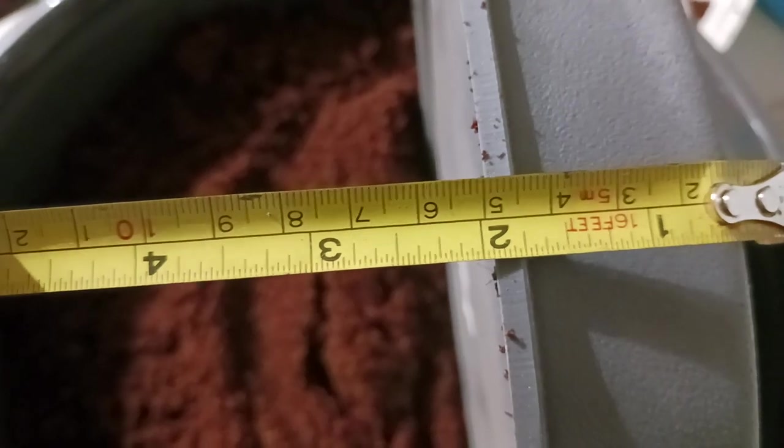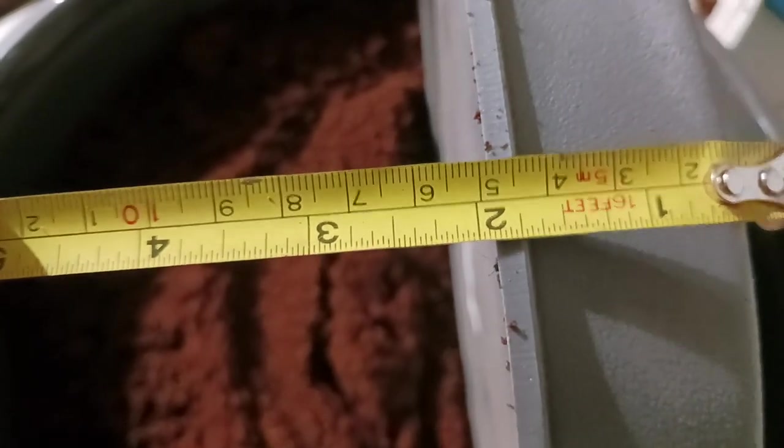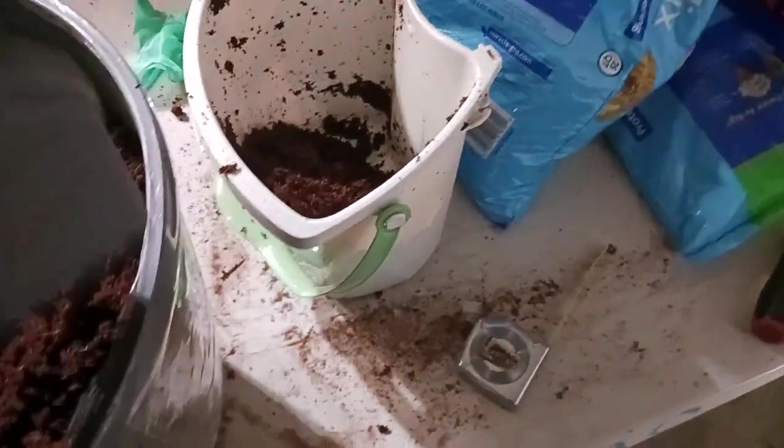So these 11-inch saucers — is that what they're called — are really designed for these heavier pots.